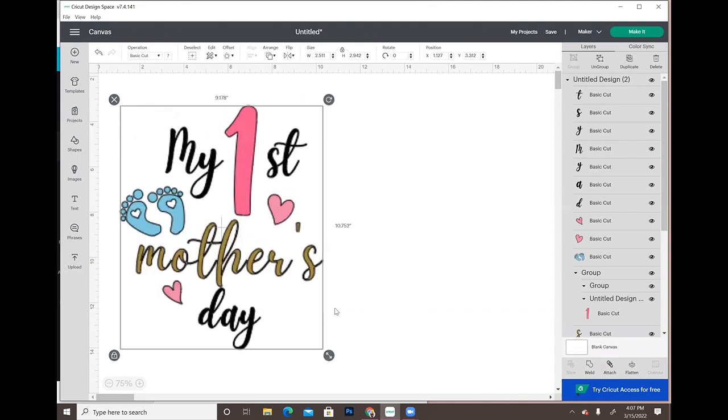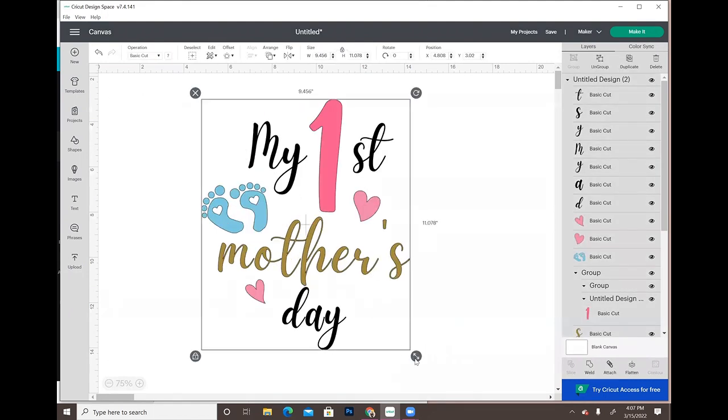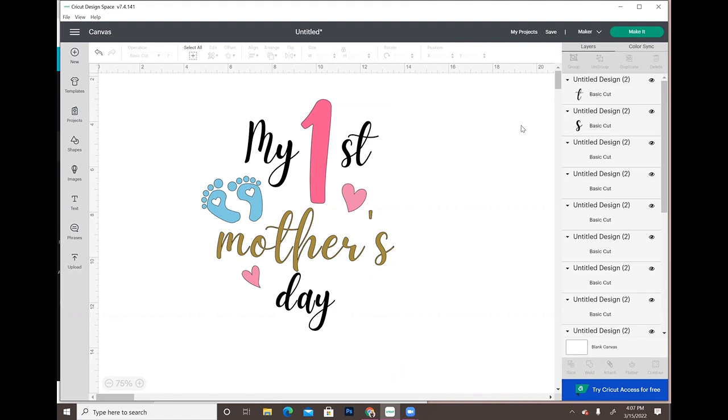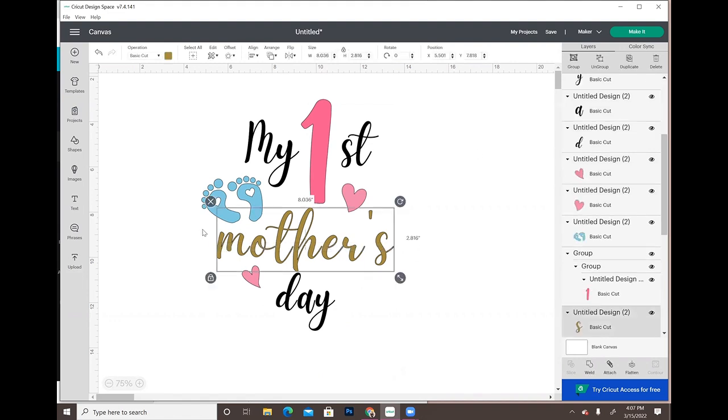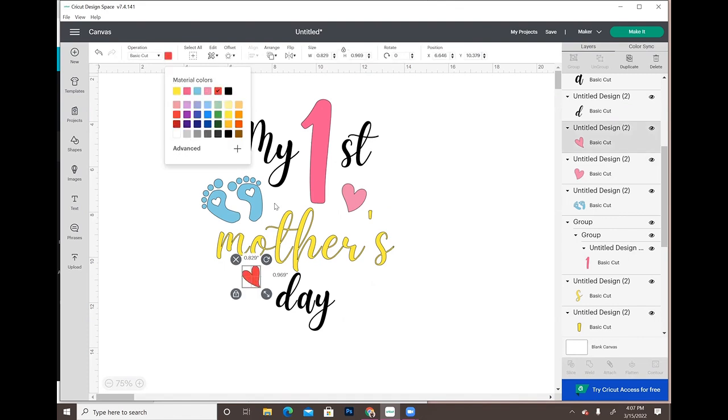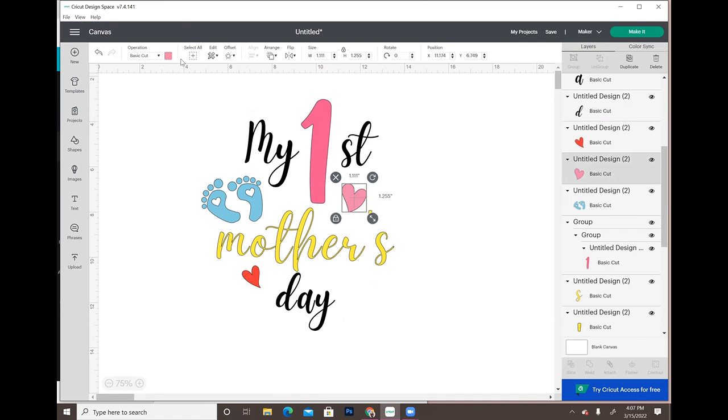Let's say we decided we want the word 'Mothers' to be yellow instead of gold. Right now everything is grouped, so you're going to ungroup it, highlight the elements you want to change, and change them to yellow. So you can either change the color of elements in Canva before downloading, or you can change the colors once you get into Cricut.